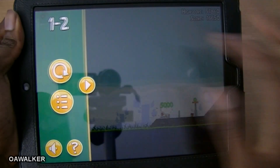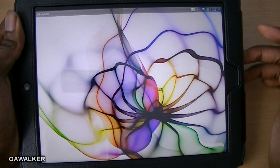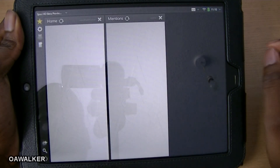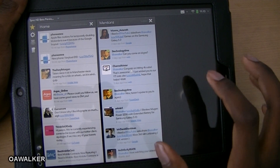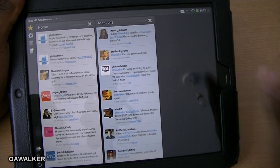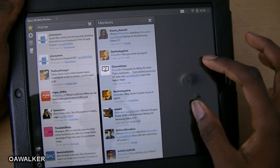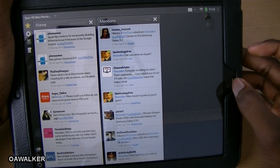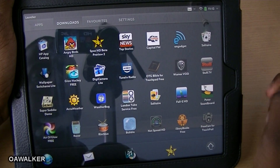Let's move on to another application. The next one we're going to take a look at is Spaz HD, and this is a Twitter application for the HP TouchPad. It uses up the full screen. One thing I did notice is that if you get any messages or mentions, it doesn't actually send the notification to the tablet — you have to open up the app before you get the notifications, which is kind of annoying. But this is still in beta and hopefully they'll add it in a later stage.